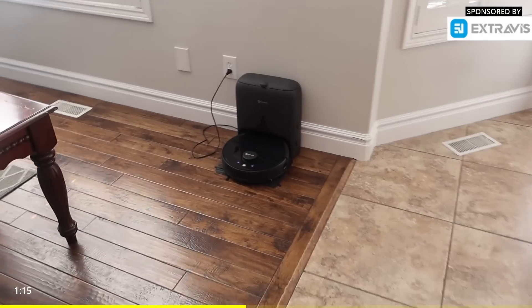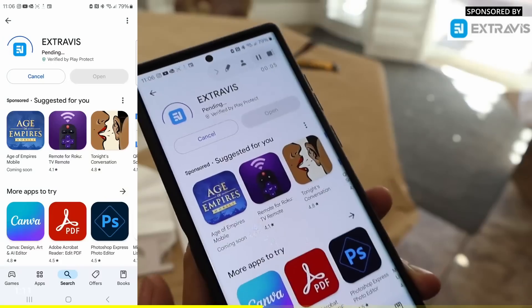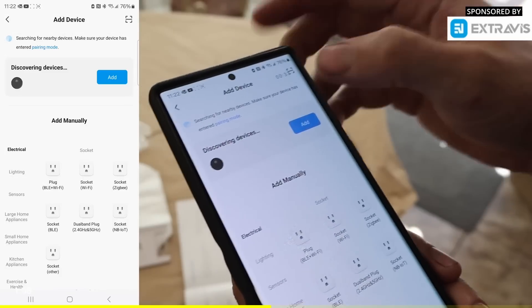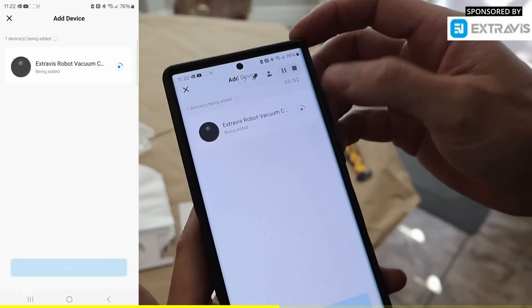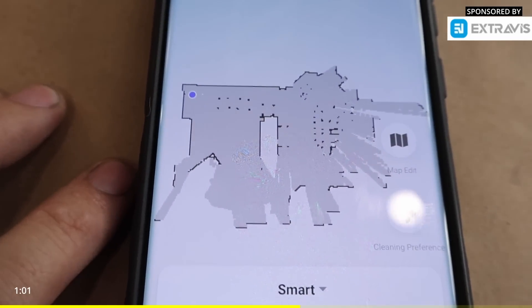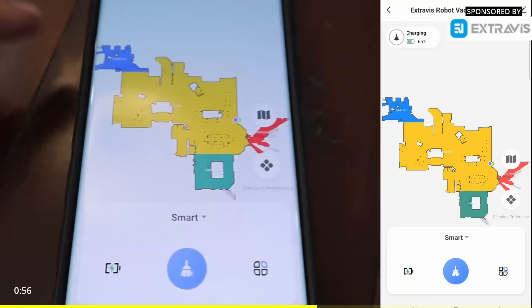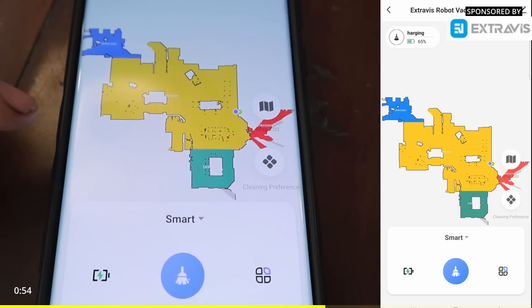It also has a break point resume — so if during vacuuming the battery gets low and it needs to stop and recharge, it will recharge and then come back and resume. We are downloading the app. It looks like it found the device and it's being added successfully. It's got cameras that help it look and locate all the areas to be vacuumed, so basically what it did is scanned my whole floor plan.